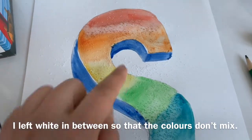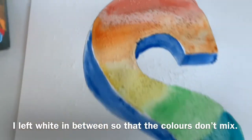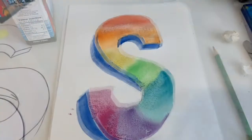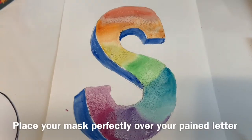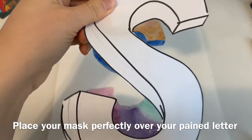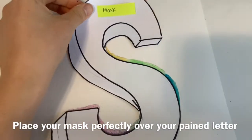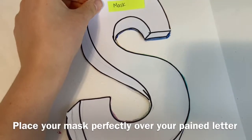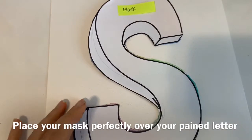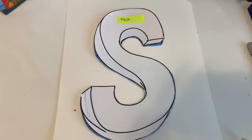Leaving white areas in between prevents the colors from mixing — like what's happening here, which is what we don't want. I'm going to let that dry. This isn't super dry yet, but moving on to the next step: remember the stencil — you can put it right back on top and try to match it perfectly so you're covering all of your painted areas.